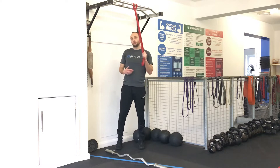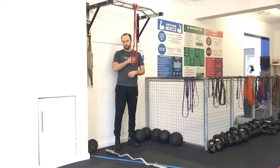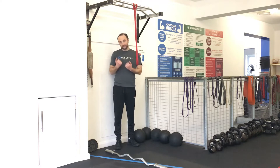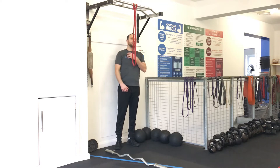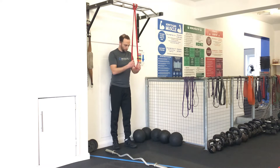The idea here is you're going to get a lot of fatigue and local fatigue in the targeted muscles. So triceps, biceps, the whole of the shoulder on the lateral raise, and shoulder traps as well - they're all going to get a good workout.